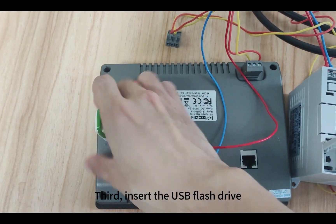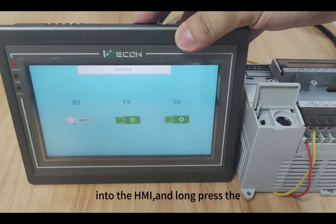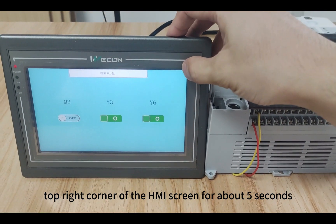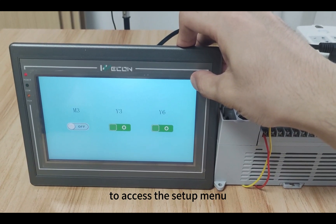Third, insert the USB flash drive into the HMI and long press the top right corner of the HMI screen for about 5 seconds to access the setup menu.